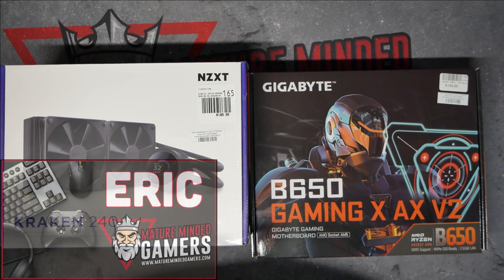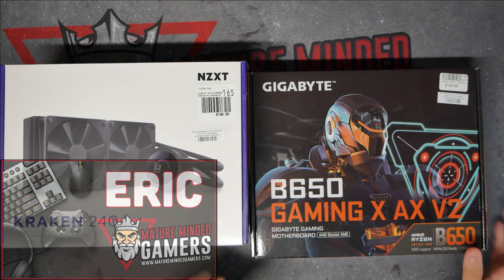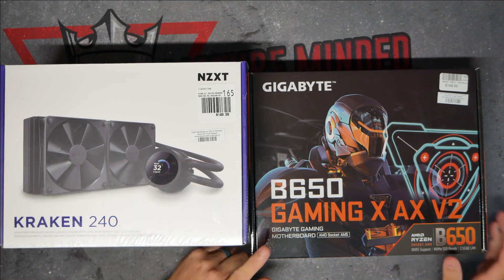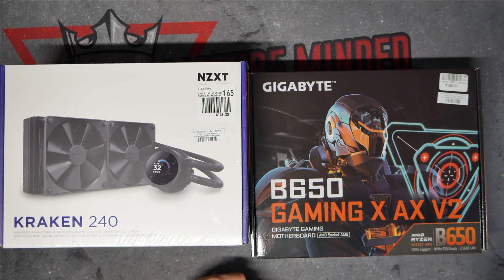Hey everybody, it's Eric from the MMG. Welcome to our channel. Today we're not doing gaming, but we're going to do a PC build. We have got a new gaming PC we are ready to put together. Today we're going to focus on the motherboard, the Gigabit B650 Gaming X board. We are building another AMD machine, and yes, this is back-to-back AMD builds for me. I've really enjoyed my previous one I built about four years ago. Shout out to AMD.